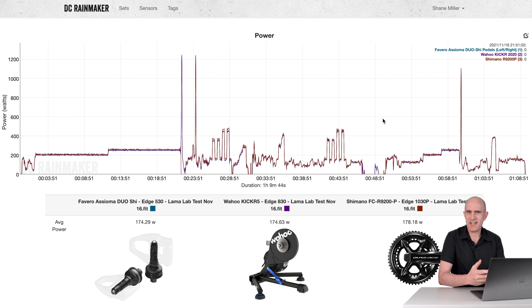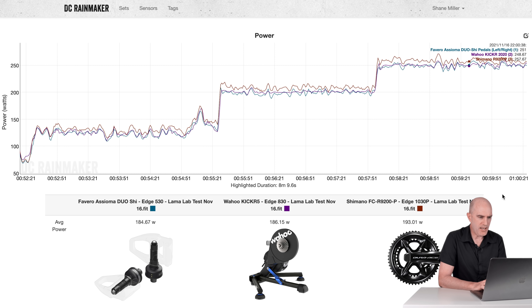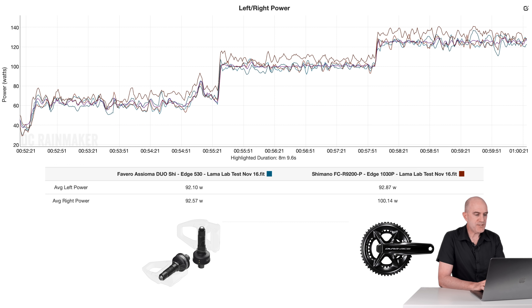Looping back to the magnet placement issue — it wouldn't register power at all in the big ring — I repositioned the magnet outward a little further and redid the steady-state tests, a sprint, and some riding-along tests. It was about 10 o'clock at night. Here are the steady-state tests starting around 100 watts in sim mode, then breaking into 200-watt and 250-watt ERG. The Assiomas read 184, the KICKR reads 184.6 — within spec. The Shimano averages 193, still the outlier. Left Assioma 92, left Shimano 92 — happy with that. Right Assioma 92, right Shimano 100.